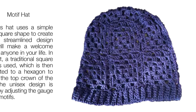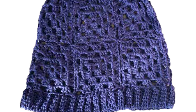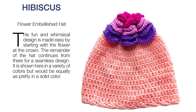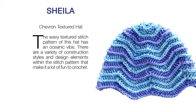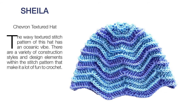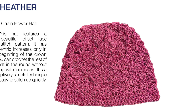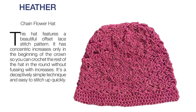If you like making granny squares, this hat works nicely in one color or multiple colors. And there is something absolutely adorable about this hat. If you like wavy ripple stitches, Kristen's chevron textured hat works great in a solid color or multiple colors. And this chain flower hat has a nice lacy stitch pattern that is pretty simple, so it works nicely for